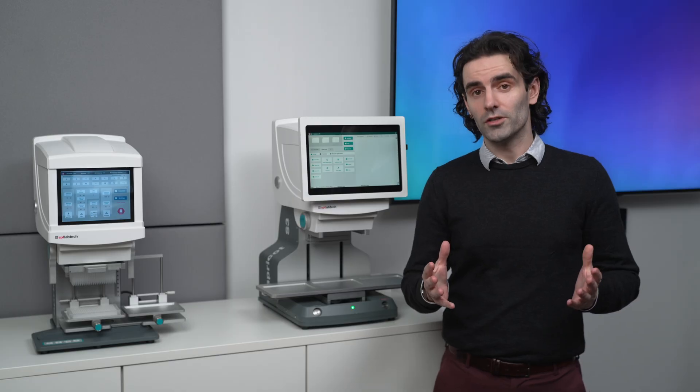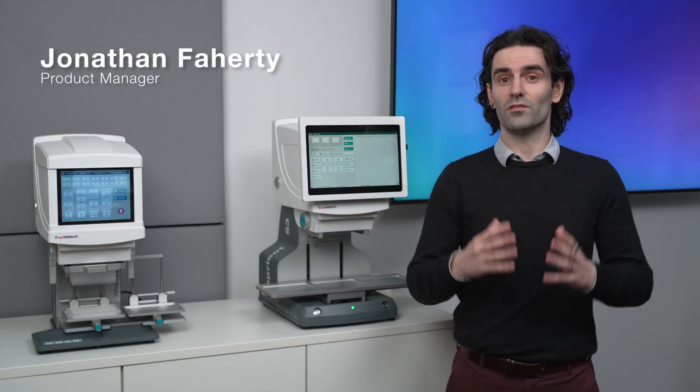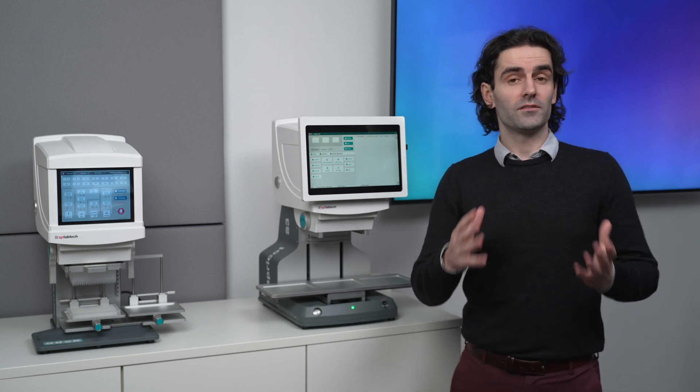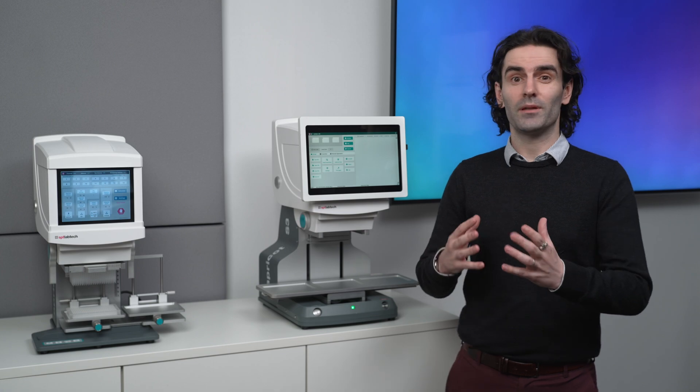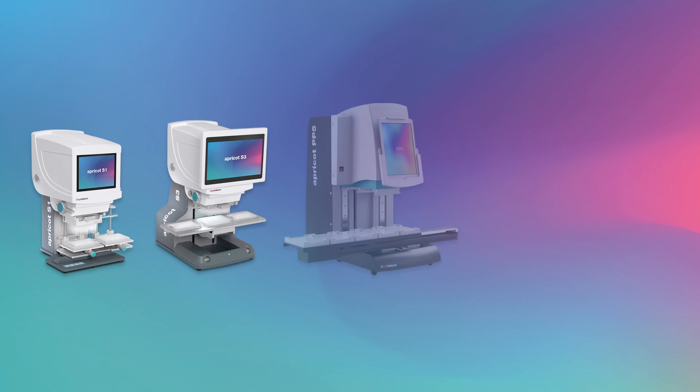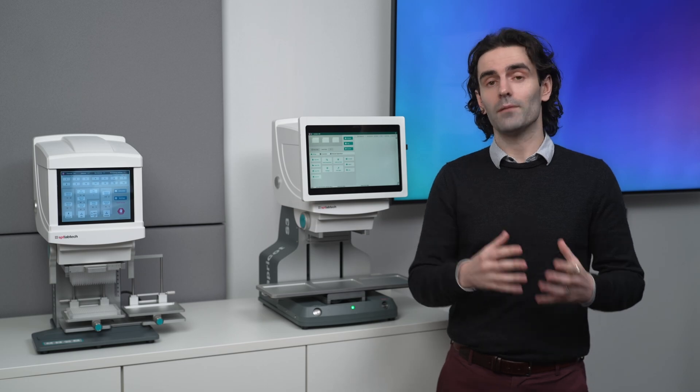So you're interested in automation, you've heard about the Apricot product family, but you're not sure which instrument is the right one for you. In this video, I'm going to give you an introduction to the Apricot family, tell you a little bit about each instrument, starting with the S1, the S3, the PP5, and finishing with the DC1, and hopefully give you an idea of which instrument might be the best fit for your lab and your workflows.